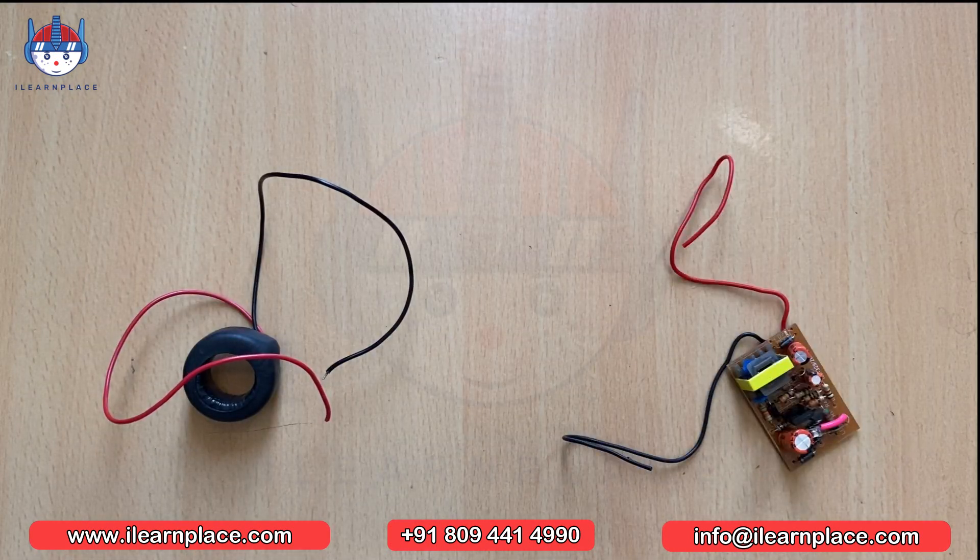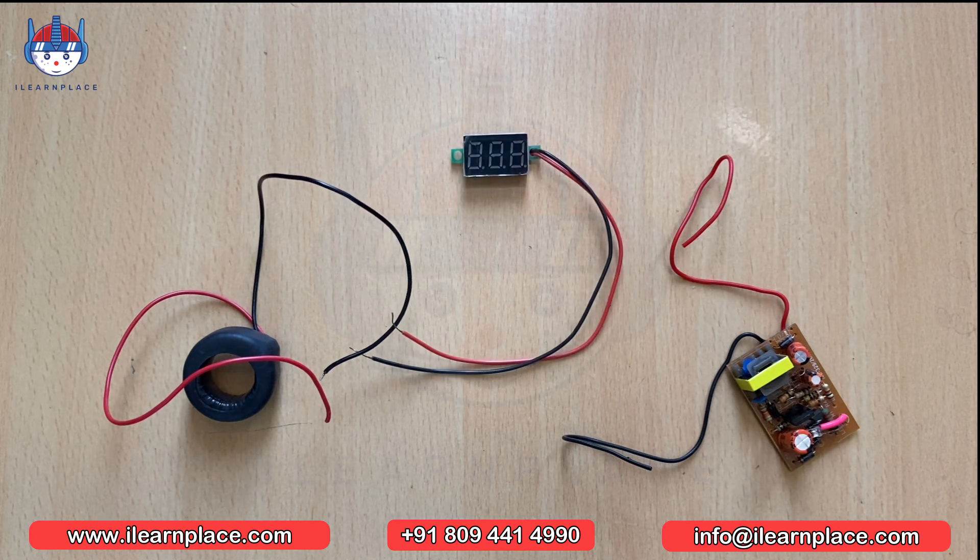This color coding helps to ensure that the electrical circuit is wired correctly and that there is no confusion when connecting different components together. The use of red and black wires is not just limited to batteries and power sources — they are used in a variety of electrical applications, including speakers, amplifiers, and even home wiring. So next time you see a red or black wire, you'll know it is likely carrying a positive or negative electrical charge. And that's it for wire concepts.